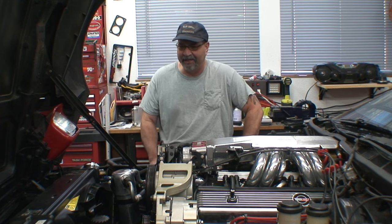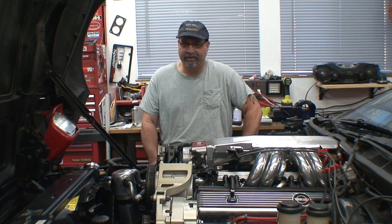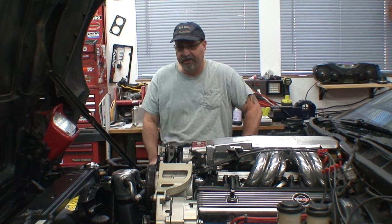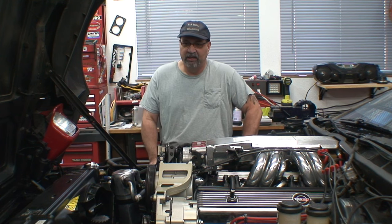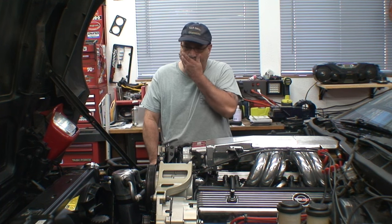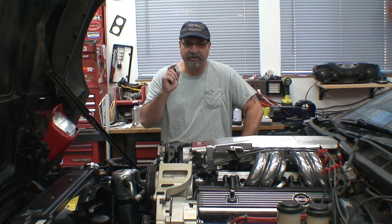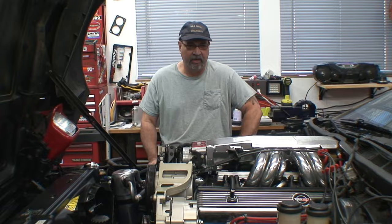Anyway, the radiator's in, got the fan back in. Now it's time to go ahead and finish putting the top radiator hose on, fill up the power steering reservoir — because it leaked all out — and fill the radiator up with antifreeze. Really looking forward to starting this car up.